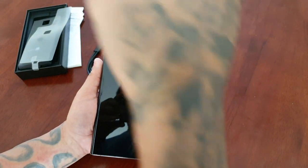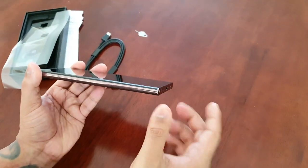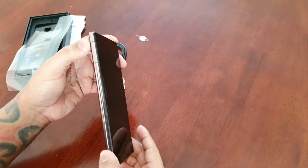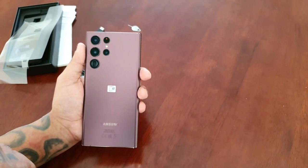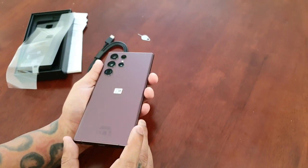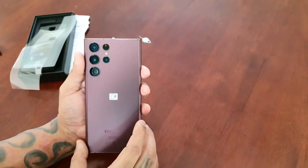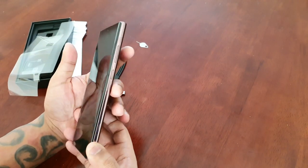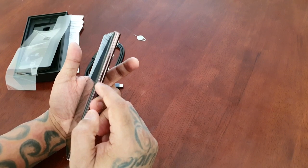Let's take off this plastic. We have the aluminium sides — the sides are burgundy as well to match the color on the back. This is Gorilla Glass Victus Plus, currently the strongest Gorilla Glass on the market right now. I've seen a few drop tests on YouTube and this glass does hold up well. On the right-hand side we have a volume rocker, and I believe this is the Bixby side key button. On the left-hand side there's nothing whatsoever.